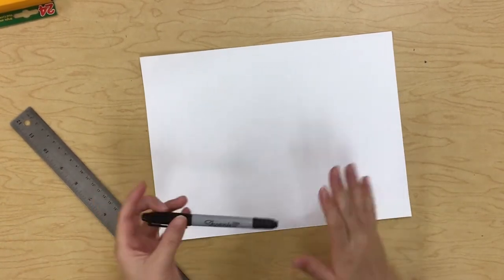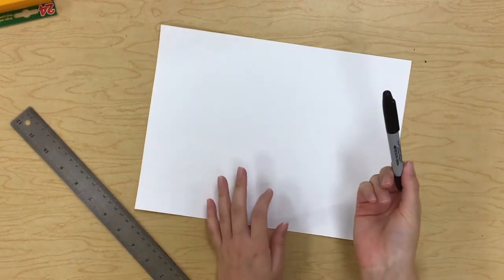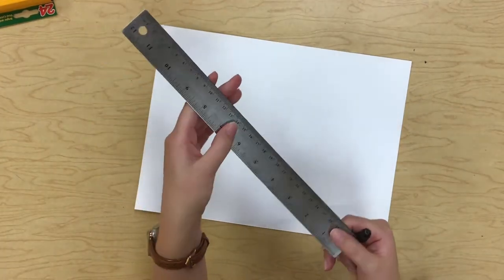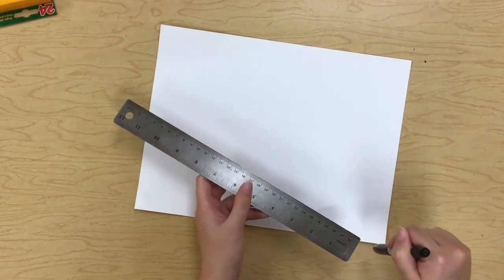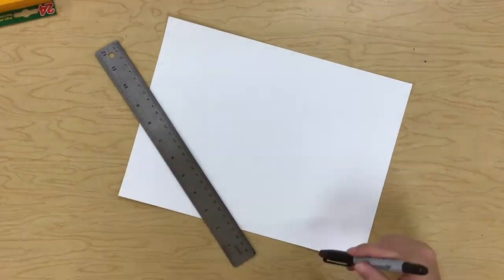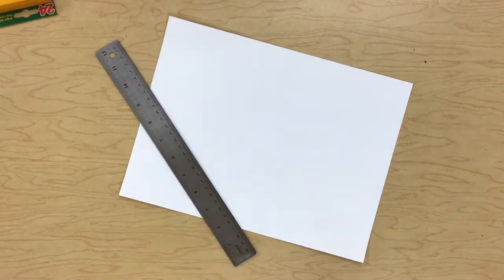All right, my friends, today we are going to be making a spider web — it's gonna be so fun! You need a piece of paper, a black marker, a black sharpie, or a black crayon to draw your spider web lines. You also need something straight — I'm going to use a ruler, but you could really use anything that has a straight edge that you can trace, like another piece of paper, a box, or anything similar.